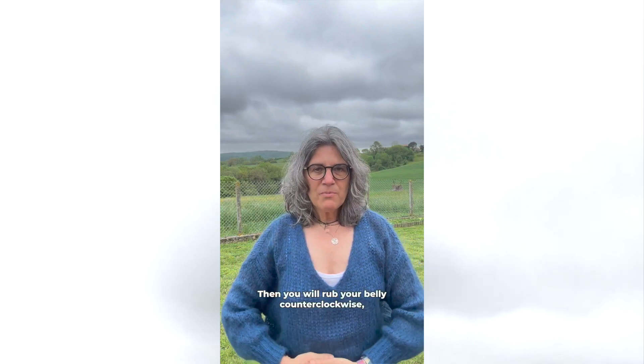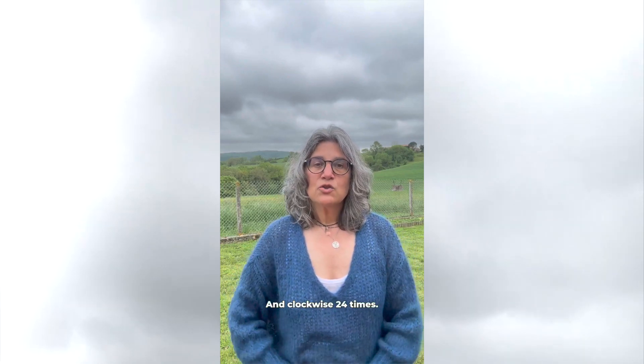Then you will rub your belly counterclockwise 12 times and clockwise 24 times.